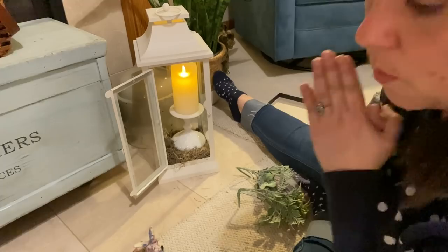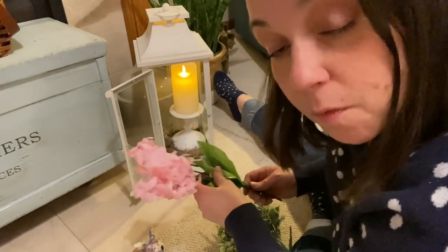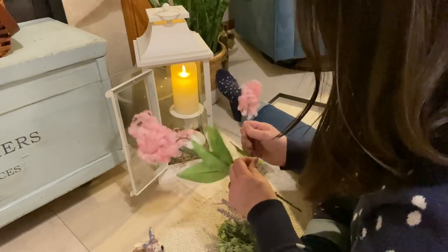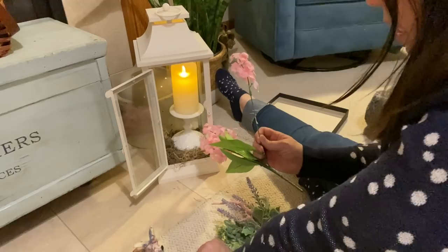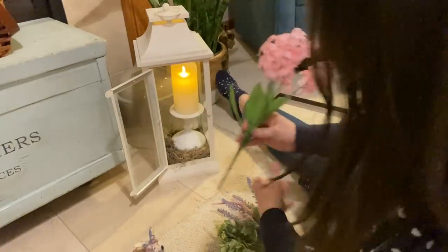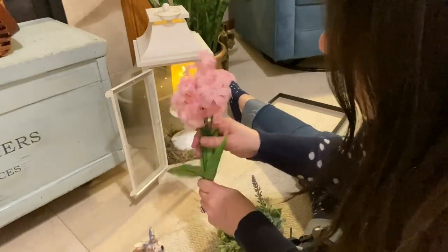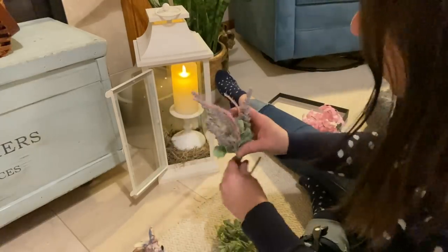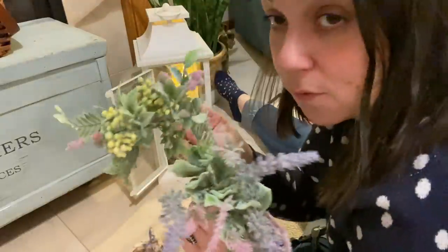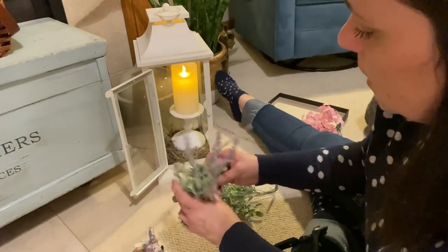Next I want to use some florals because the inspiration picture had gorgeous pink hydrangeas. I don't have pink hydrangeas and I didn't want to buy anything new — I'm trying to use what I have this year. So I had these from the Dollar Tree as a possibility, and I pulled some of these from my stash. I still stand by the fact that these are probably the best florals that Dollar Tree ever put out — they put them out about four years ago and they're fantastic. I might go ahead and use these because they're pretty and I like the springy colors.